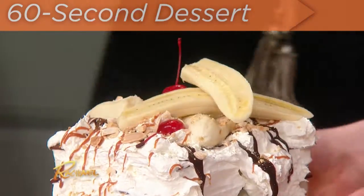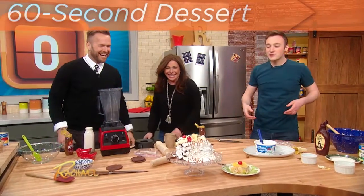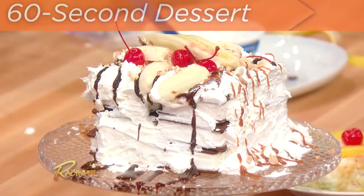There it is! Boom! That looks great! A banana split ice cream cake in just one minute. I think that's really cool. Thanks!